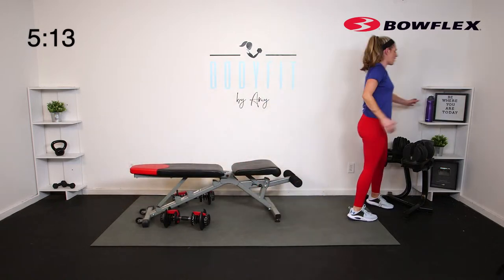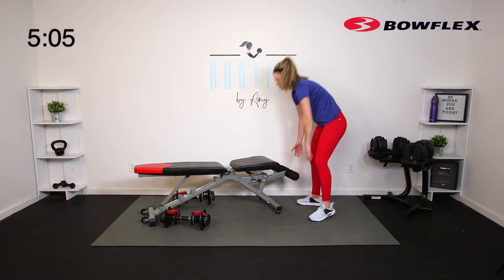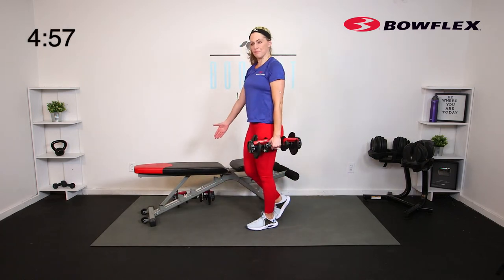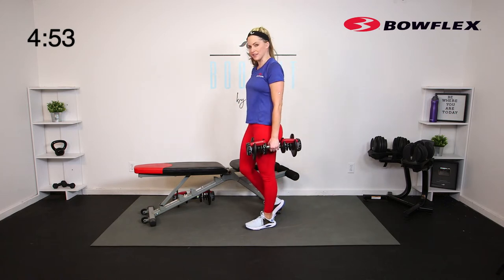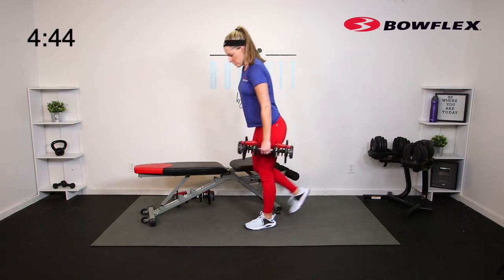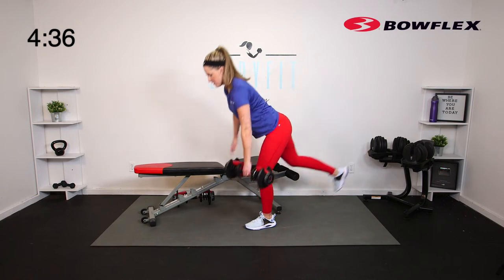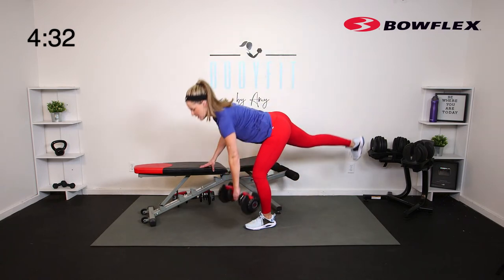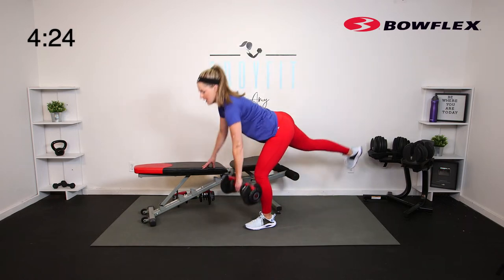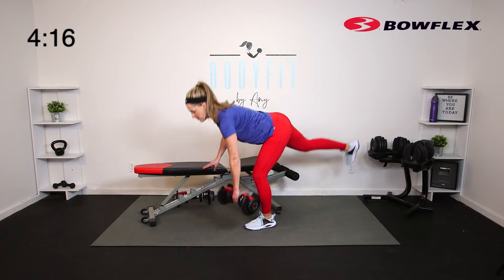Quick little bonus round, then we are going to stretch it out. Using your bench, take it with one dumbbell — we are going to go single leg deadlift. Have the bench for balance — just getting 30 seconds each side to finish off that lower body. Zip up the core, you've got the hand for balance. Down and drive it up — true hinge. Our elevated split squat was more of a lunge pattern; this is more of our hinge. Use the bench, especially if you don't usually do a one-leg because of balance. 5, 4, 3, 2, 1.